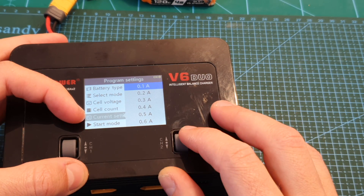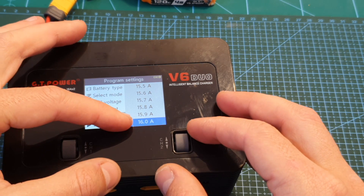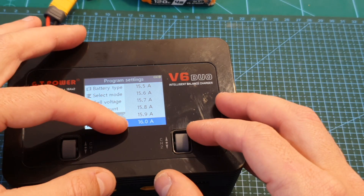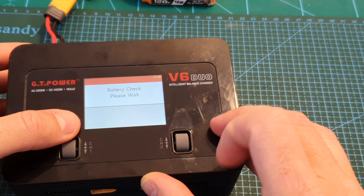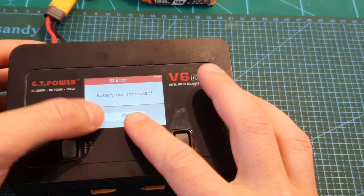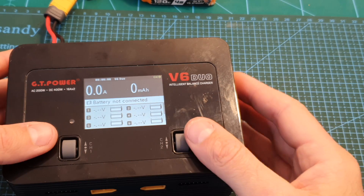You can set the current from as low as 0.1 amperes all the way up to 16 amperes, which is by the way the default value. So be careful not to charge small batteries using this current setting. To start charging, press the start button — it will check the battery, and if no battery is connected the charging procedure will not start.